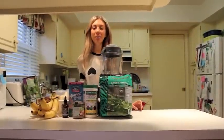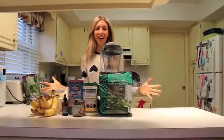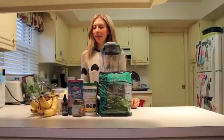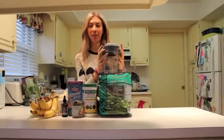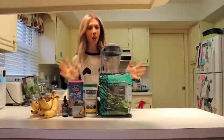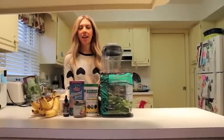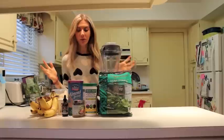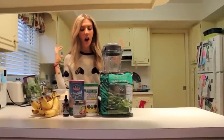Hi, this is Katie and welcome back to the Wellness Wonderland kitchen. I'm so glad you're here and I'm so excited for today's video, because today I'm showing you one of my favorite shakes — smoothies if you will, but it's more of a shake really. It's super easy, super energizing, and super healthy, so let's get started.